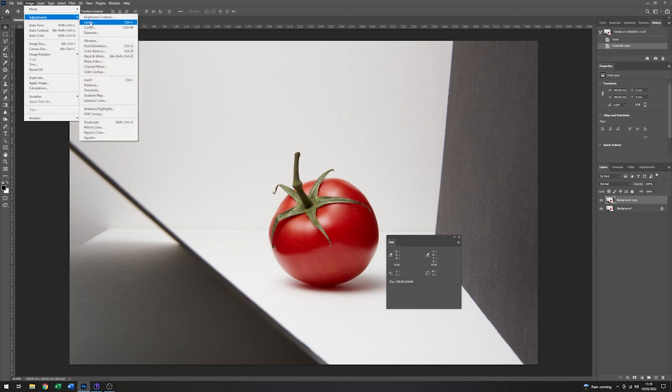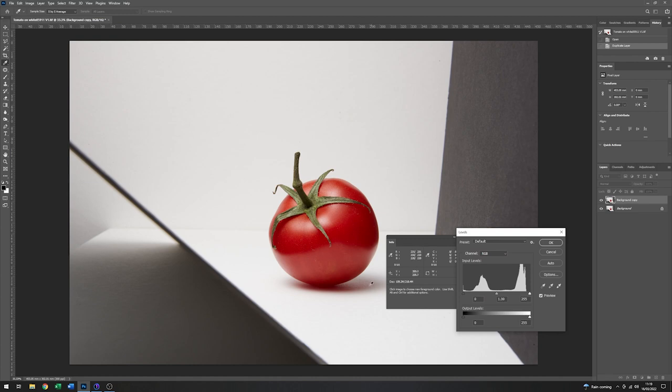If we pull the info panel in and just move the cursor around, you can see from the numbers there that it is well under white, which would be 255. So the easiest way to address that is to go to adjustments, come down to levels and click on that. What I'm going to do is set a new white point. These are the colour pickers within the levels dialog box — the one on the end is the white point. So I'll click on that icon and take a sample around the back here on the background. That's brought that background up to almost white in most places. I'll carefully place the cursor on the remaining area and click white again. With that done, I'll click OK.